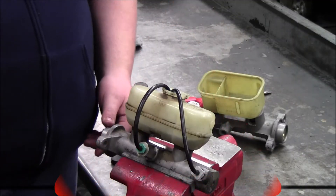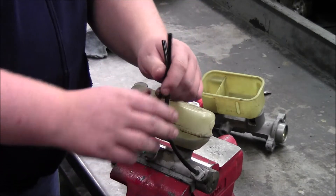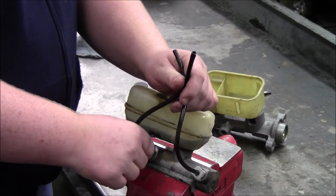Remember, it may take longer to bleed a new master cylinder than what is demonstrated here. After you've bled the master cylinder, you can pull your hoses out and take off your lines.